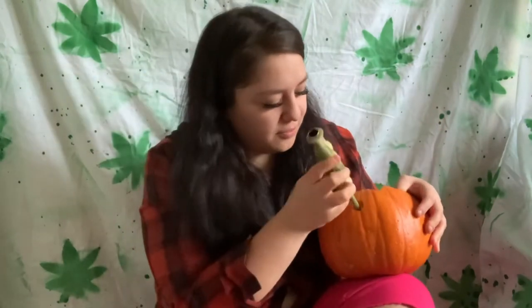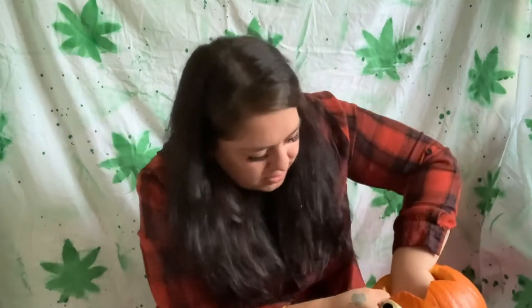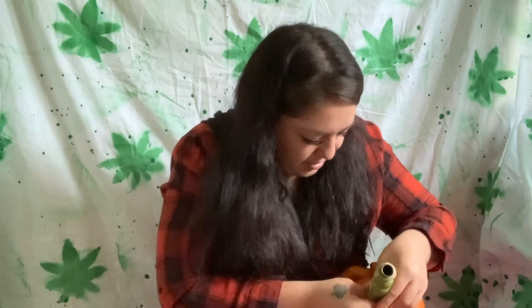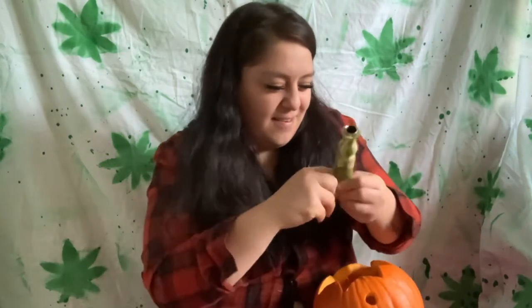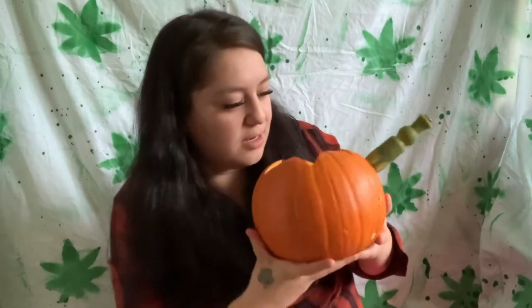I'm gonna stick this in there now. Hopefully it fits. Okay, that did not fit, but since it's silicone I'm gonna shove it in there. I don't want to make the hole bigger because it's gonna be too big. Oh, I almost got it — yes! And it's in, and it's at like the perfect distance. Look, it's right there, and I could just put the water halfway like I said. I'm gonna draw a face on it.